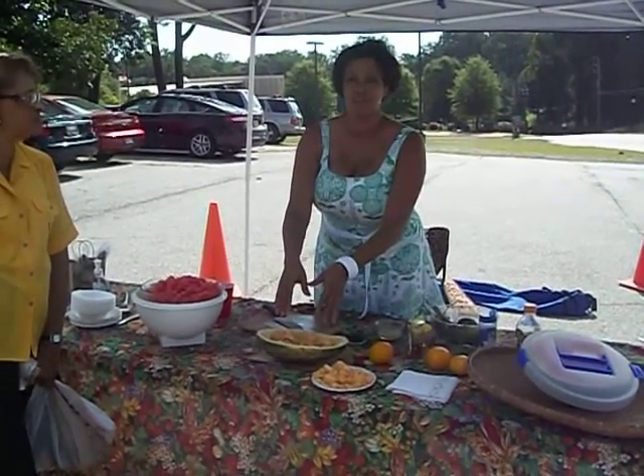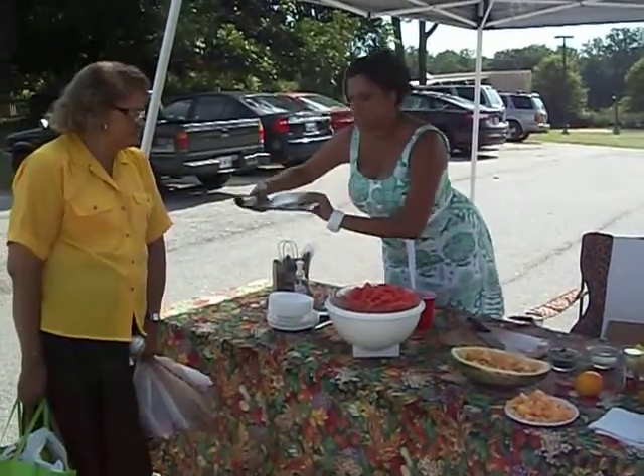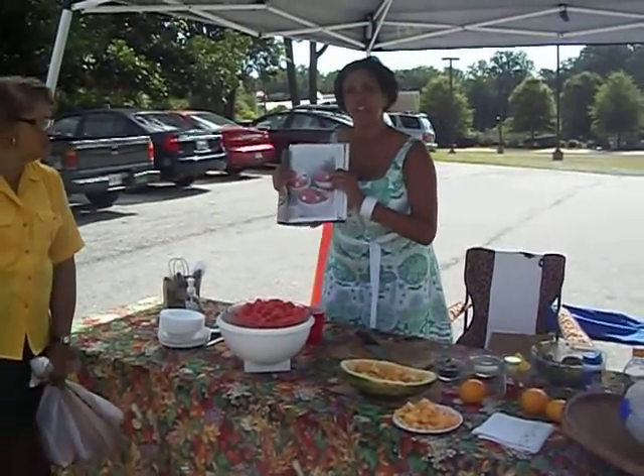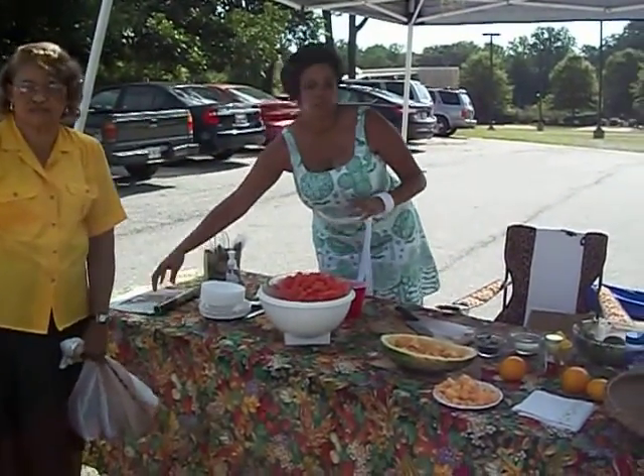I'm going to be saving the seeds for myself because I'm trying to grow some. But what we're going to be making today is a watermelon salad — and here is a watermelon salad. This one has feta cheese in it, but I'm actually not putting the feta in today. I'm going to do a simpler version of that.